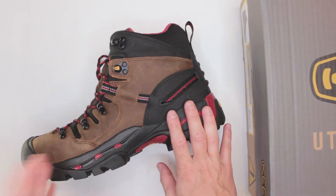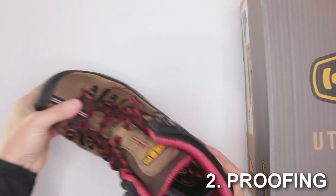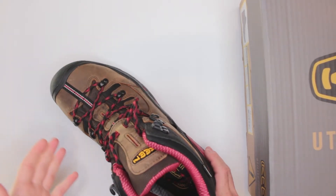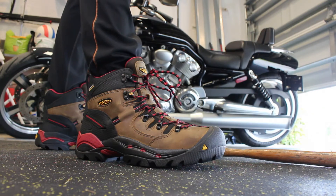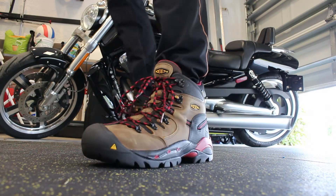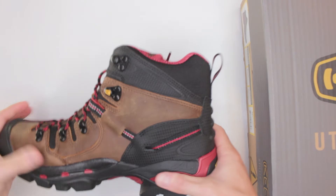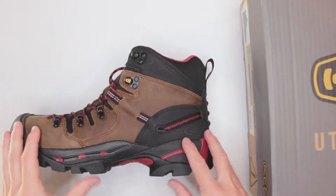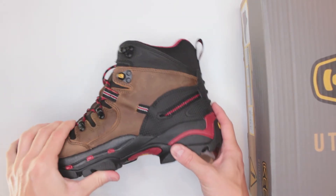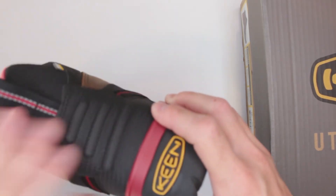Number two criteria in our ultimate survival boot section is proofing and protection — that's where these boots really shine. They feature a steel toe, which is very strong — dropping a hammer on it, no problems at all. They also feature very strong impact protection on the bottom sole, and the rubber is very tough. They also feature heel protection, and that area is very strong.